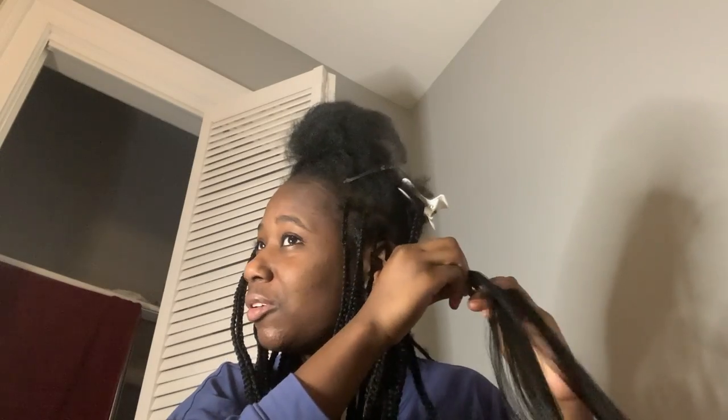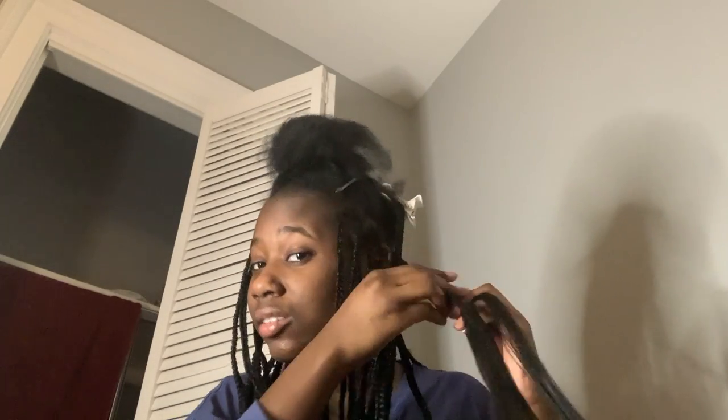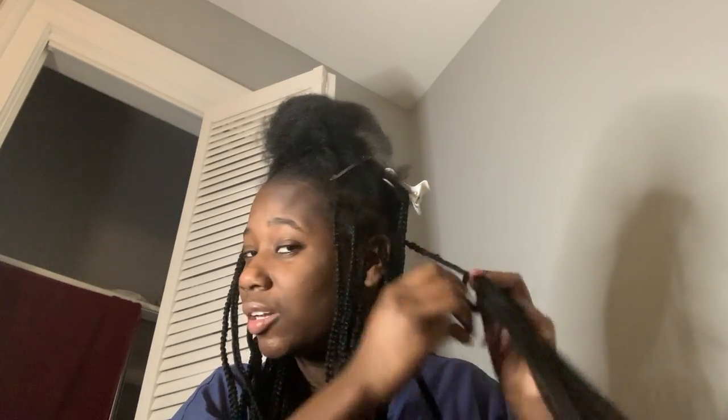I'm sorry I'm so dry — I literally woke up and I'm supposed to be doing my hair. I can't wait to be finished though, because once I get to the top I feel like I'm gonna be really happy. Since I'm still at the back and I can't even see the back, my hair is already parted out though.